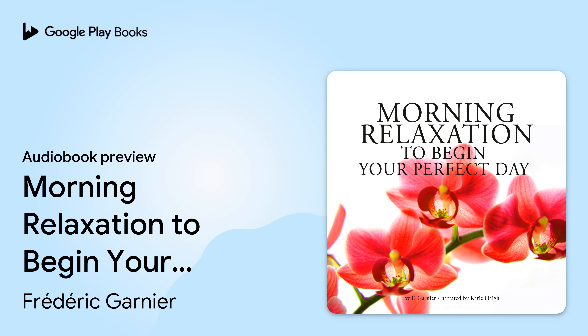This quick morning relaxation is a guided energy starter that will help you to become wide awake, energetic and ready for the day ahead. You can listen to this audio at any time of the day to help get your energy going.